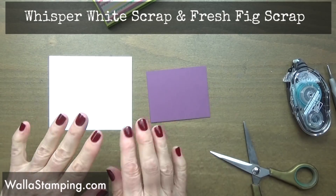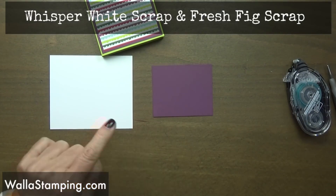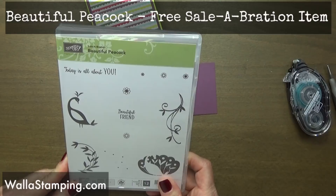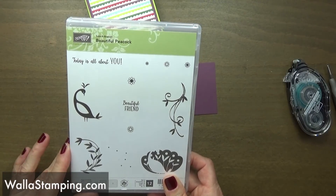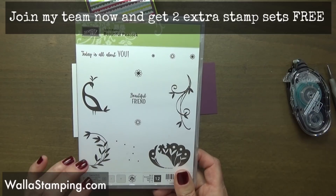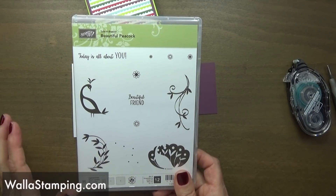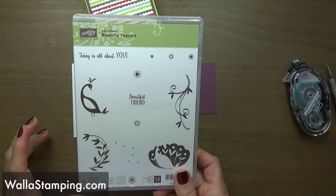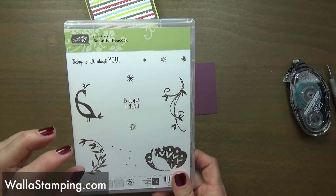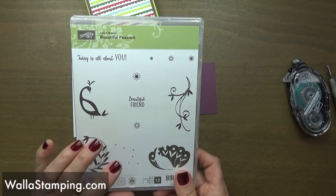Now let's decorate the outside. I've got a scrap piece left over from cutting out my panels of fresh fig and a scrap piece of some whisper white. The stamp set I'm going to use today is a celebration stamp set called Beautiful Peacock, and this is a stamp set that you can get for free during celebration. I do have a blog post on my website that explains exactly how celebration works — in a nutshell, when you buy Stampin' Up product during celebration they have a little brochure full of items you can get for free.